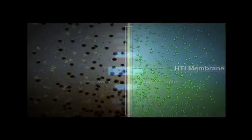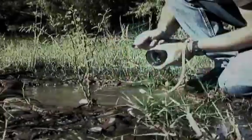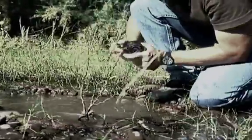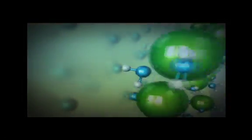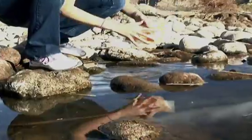Hydropacks work by forward osmosis — the same way plants pull water into their roots. This natural process avoids the clogging issues that other filters experience in dirty water. Yet the membrane is so tight, the hydropack can be used in nearly any water source, even brackish water.